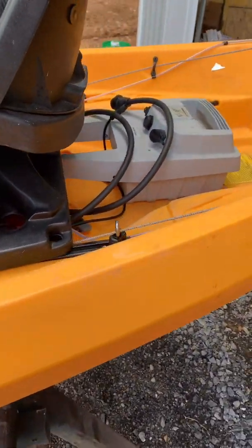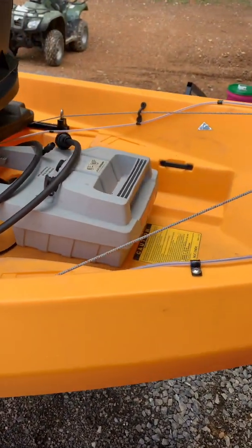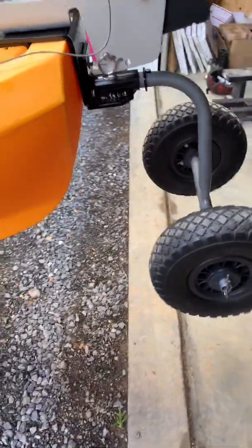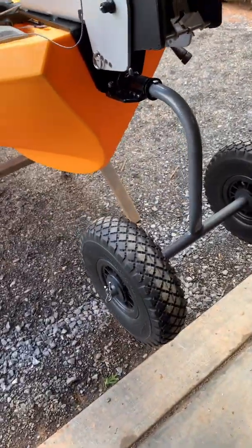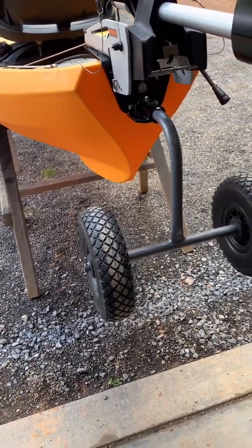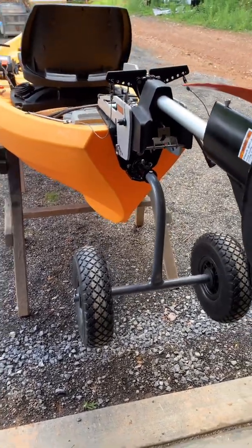A couple of cool features on this thing. Doing the 1003 was really different for us and we're really happy with how it turned out. This thing is going to move along pretty well with that 1003 motor. The 1003 is really not that heavy and it raises really nicely. The wheels were a really cool feature — the customer can still utilize them since that's how he transports it to and from the water.